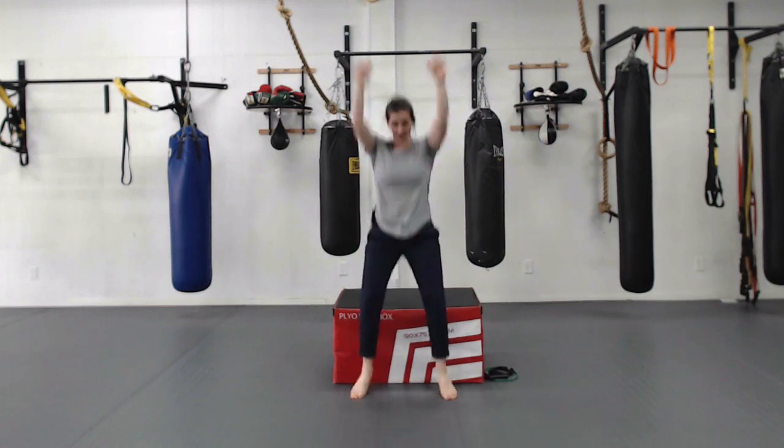Here's what we're doing: sit to stand with a hop — or if standing, squat and hop. Every time you hop, you name an animal starting from A to Z. For example: alligator, bear, cat, dog. Try to keep moving as fast as you can so your brain has to think and move very quickly. I'll try to stay quiet for the full minute so you can focus.